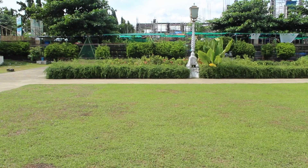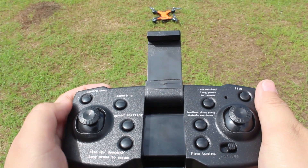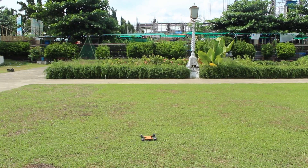Now activate your drone's propellers by moving your left throttle stick upward. Now your drone is ready for takeoff.